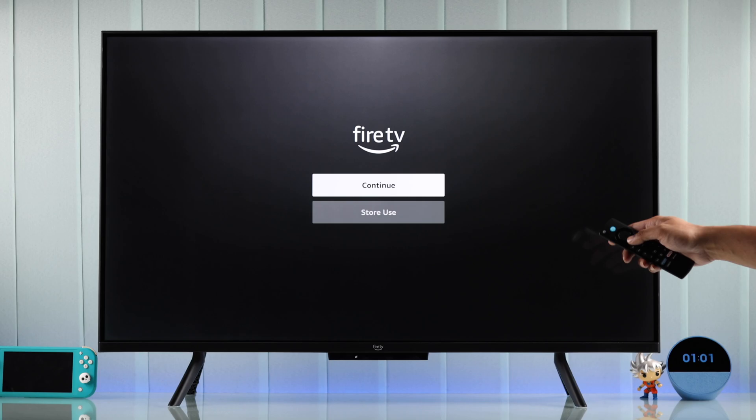Don't select Store Use or it will open in Store Mode. So let's press Continue.